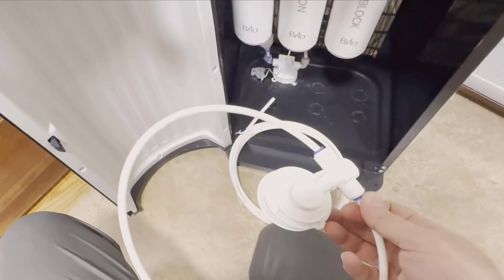Another handy addition is the digital clock and timer. It's a small feature, but having a clock on the water dispenser is surprisingly convenient. With its adjustable temperature settings, I can have cold, hot, or room temperature water whenever I need it.